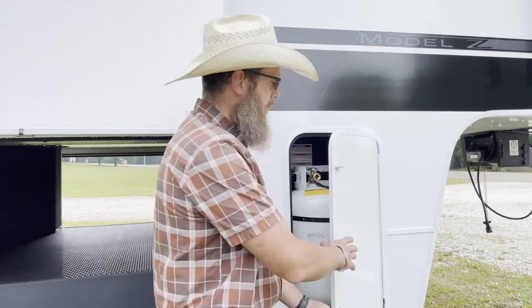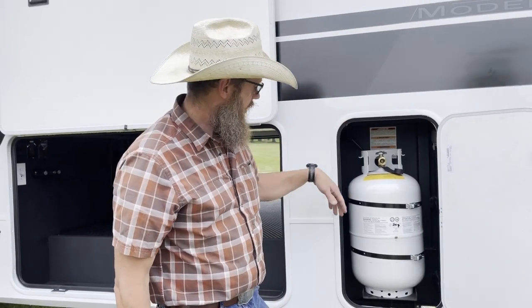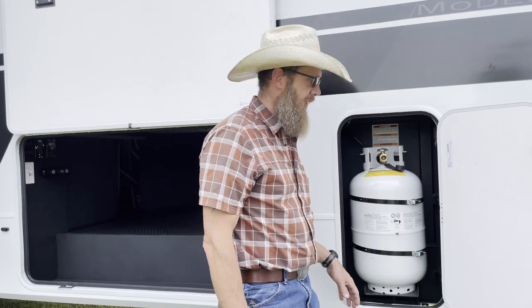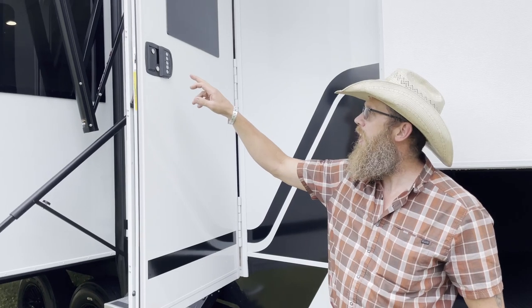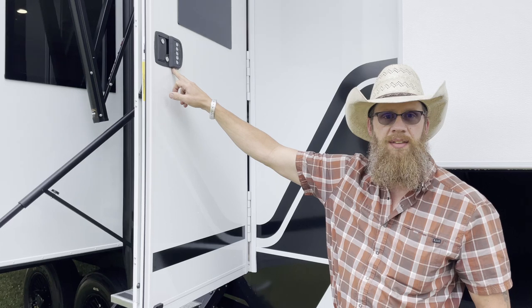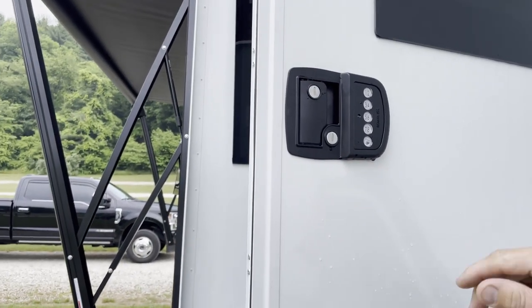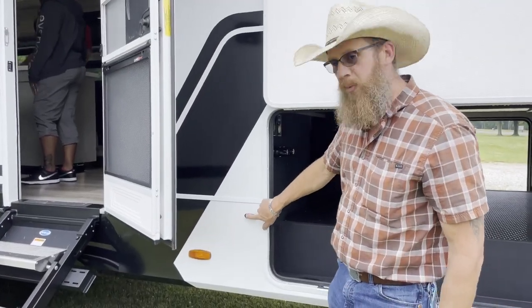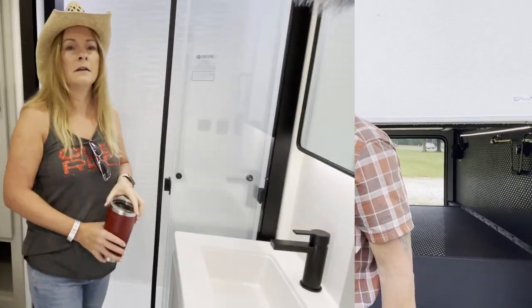The propane is set up with two 30-pound tanks but they made the access big enough to put 40-pound tanks in, so if you wanted to upgrade from 30s up to 40s you've got room. It comes from the factory with a Bluetooth door lock - you can get access from your telephone to lock and unlock, and you've got your keypad already ready. Smart move on their part, plus one of those super strong magnet door stops.